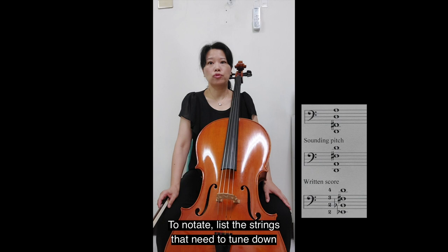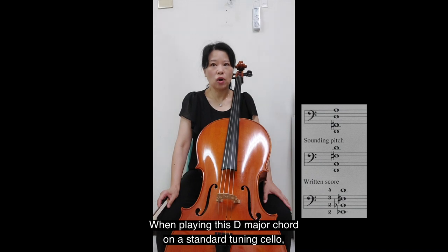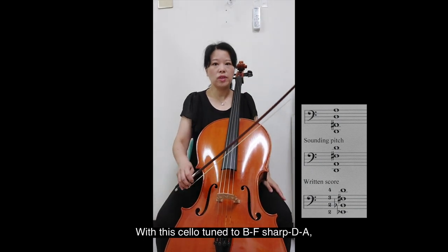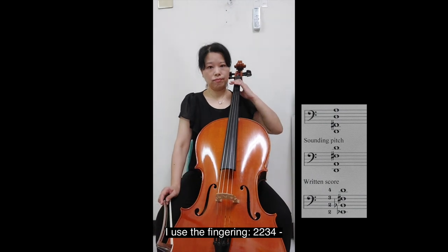To notate this, indicate the strings that need to tune down at the beginning of the piece, and write at a transposed pitch. Take a chord D, A, F sharp, D for example. When playing this D major chord on a standard tuning cello, I use the fingering 1, 1, 3, 4. With the cello tuned to B, F sharp, D, A, I use the fingering 2, 2, 3, 4.